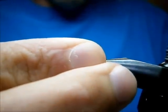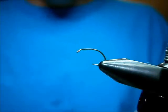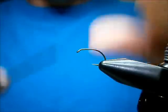I'm going to tie it on a Dodge 1130, size 14. It's a nice light wire hook. I either tie it on these hooks or any midge hook like the Daiichi 1125.